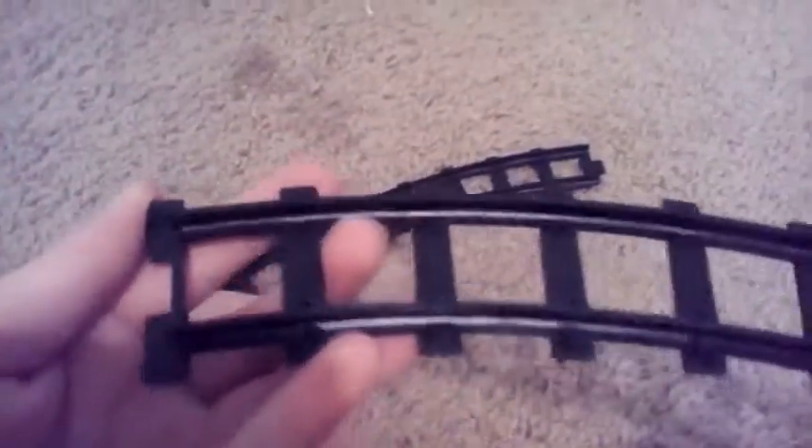Here's what the top looks like — it's actually pretty small if you ask me. Here's the bottom. Let's put that track there and take a look at how you connect this. Like that.